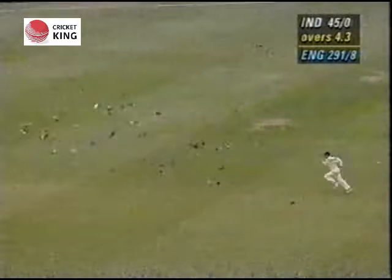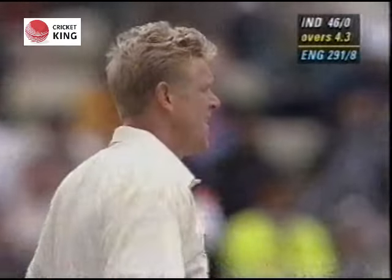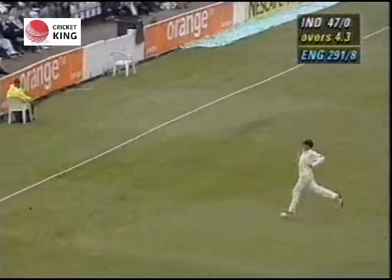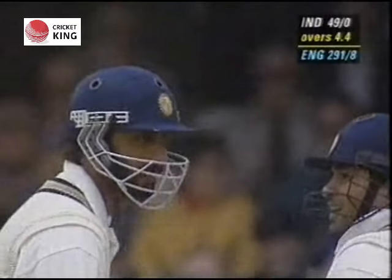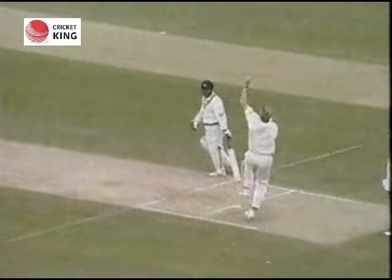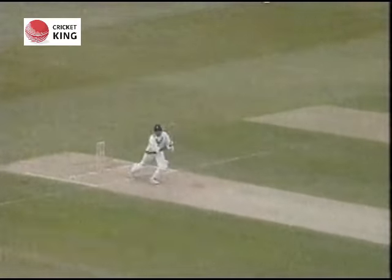Just out of the reach of the man at cover, Michael Atherton the skipper, and it's gone for another four. Looking to drive it through the offside, going wide of Mike Atherton diving to his left, unable to stop it. Another boundary for India.